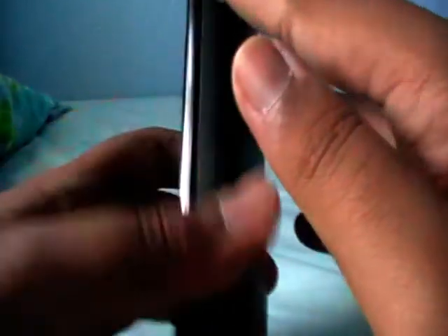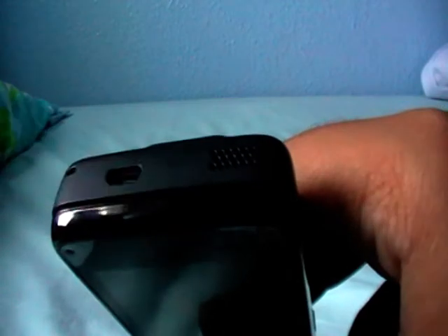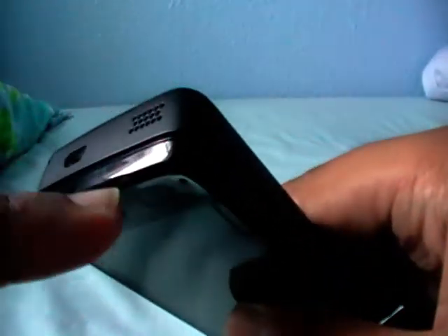So the design is very nice, matte finish on the back and the edges, the screen compartment is glossy. On the top of the phone we have the mini USB port for charging and connecting to a computer for transferring media. Of course it's got 32GB built-in storage and a speaker.